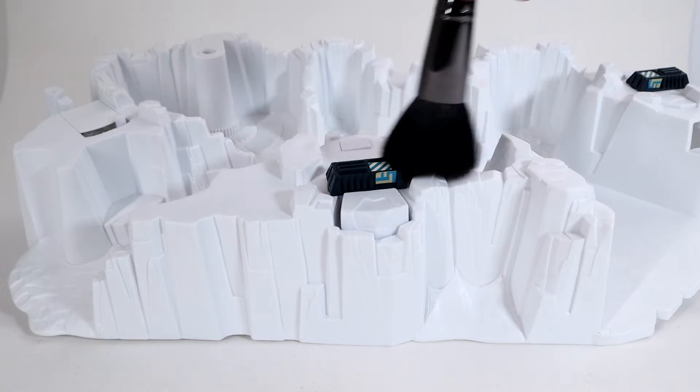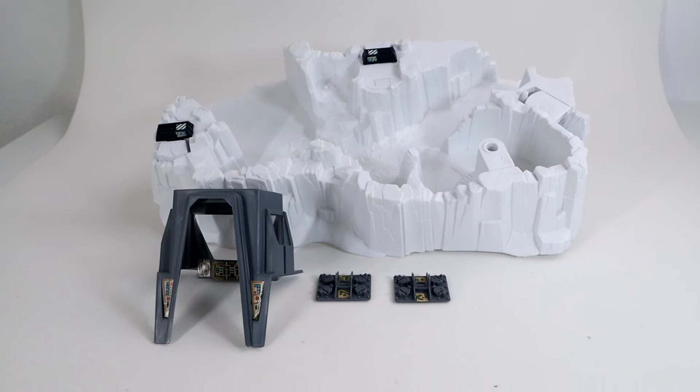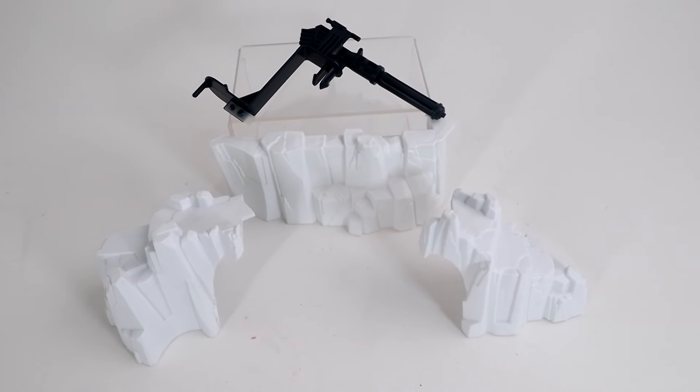Looking at the contents inside and knowing what it comes with already, the only items I'm missing are the cardboard inserts and the mini Kenner catalog. All of the parts are here, so let's give this a clean first.